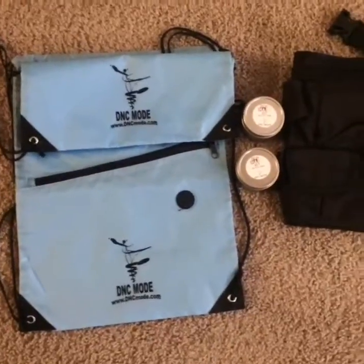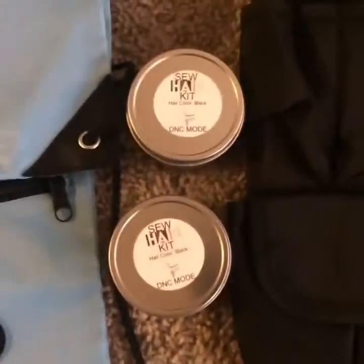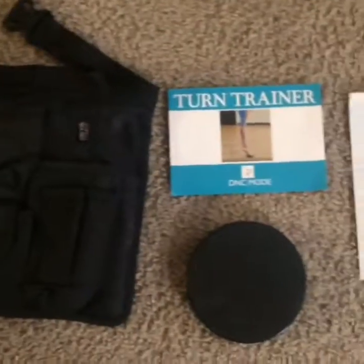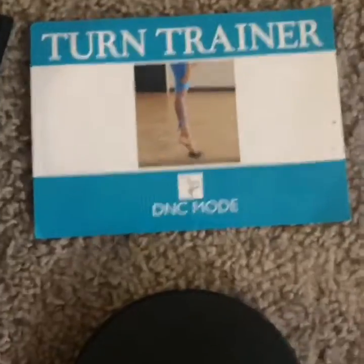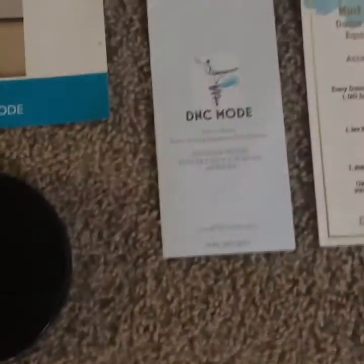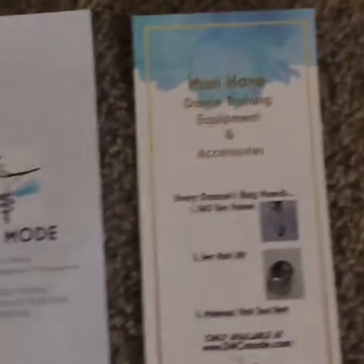So we're going to lay it all out and show you all in a bit. It comes with two bags, a hair sew kit that both come in black, a makeup and hair belt, a turn trainer card, a turn trainer, a pamphlet, and everything that comes with it.